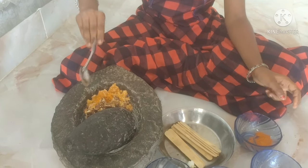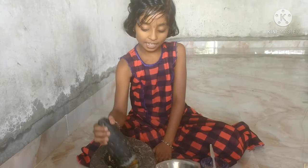Then let's mix the ingredients. Now let's put the green leaves.